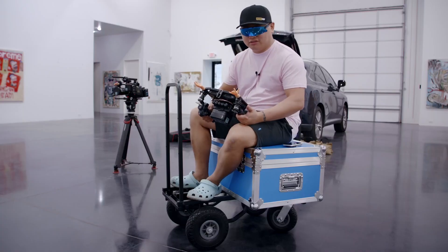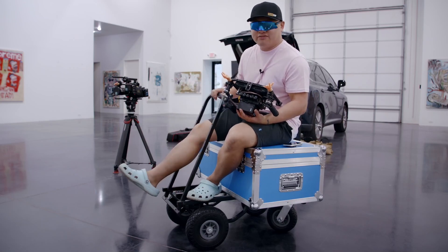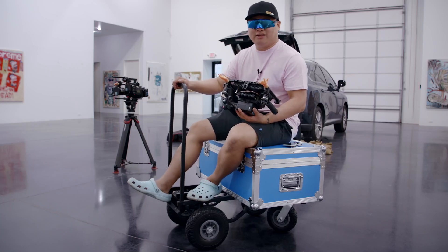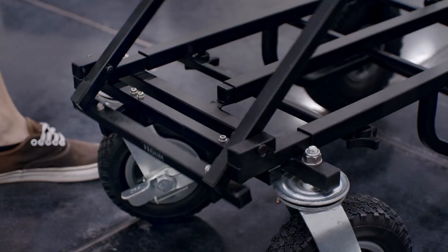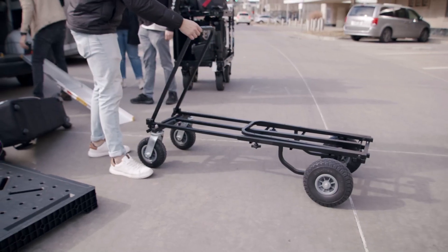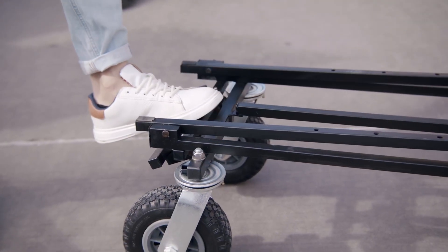My favorite feature of this cart is the handle release bar. If you have some other brands of carts, they tend to have a wire down here that you have to bend down, squat down, and tug on with your hands — it's really annoying. But these, to lock, they just lock themselves. And to unlock, you just step on that bar. It's really easy. It's by far my favorite feature of this cart.